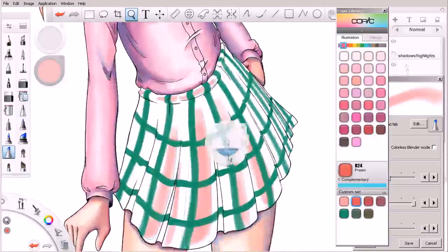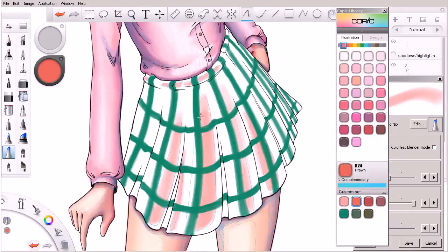Let's grab our next red in line. Watch what happens when we start to go over that green with this red. It doesn't happen until you go over it a few times, but you can see how it's beginning to darken that up. The pink really doesn't do a whole lot to it, so if we wanted to bring in the pink in a lighter tone with maybe just a single stroke or two, we could do that.